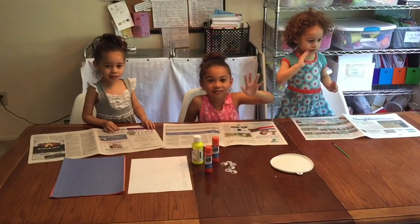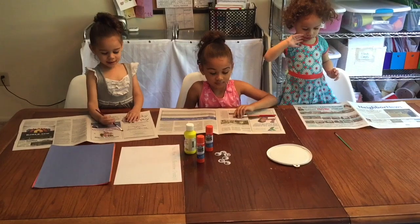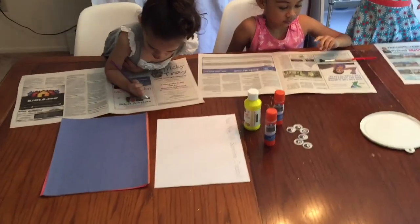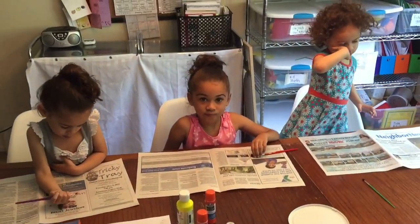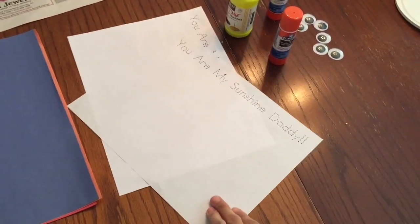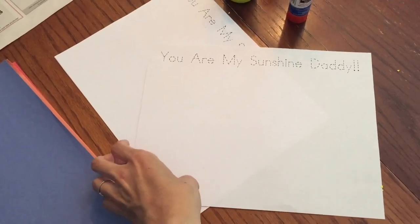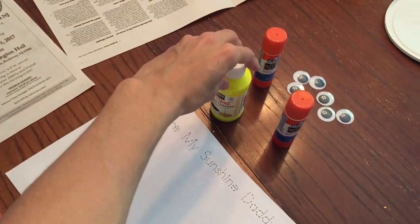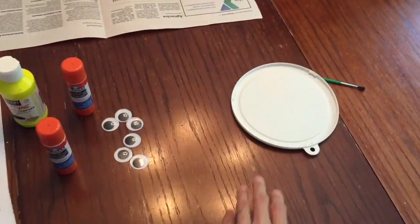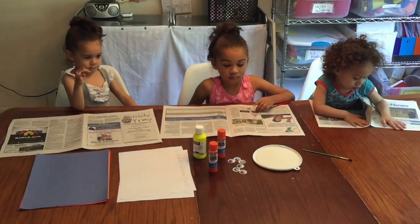Hello girls, here we are doing an art project for Father's Day today and the girls are all set up. For this project, what you're gonna need is some construction paper, the 'You Are My Sunshine Daddy' printable — and for those watching, you can get this for free, I'll link it below in the description — some paint, glue sticks, googly eyes, and also a plastic plate.